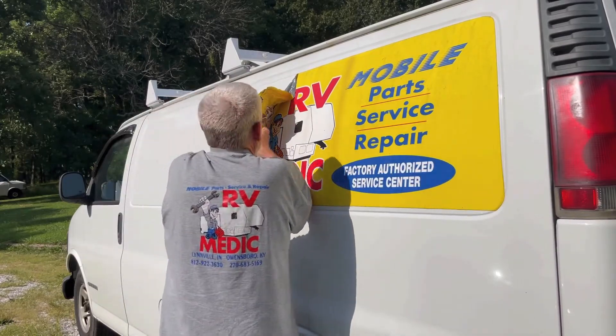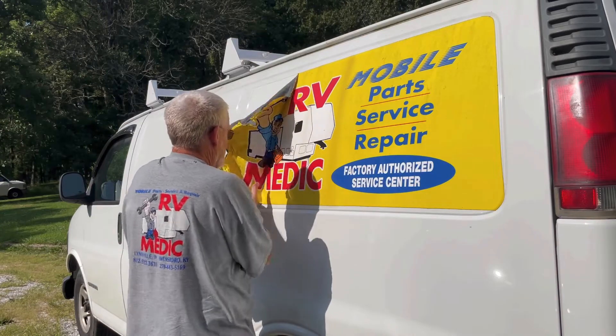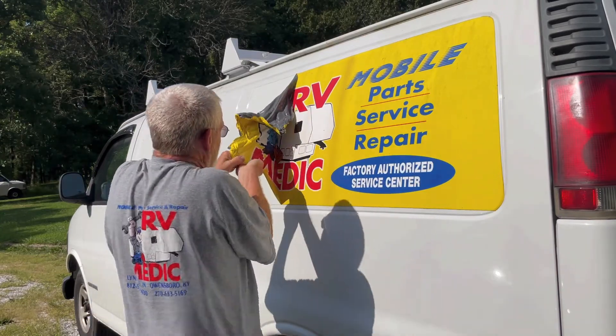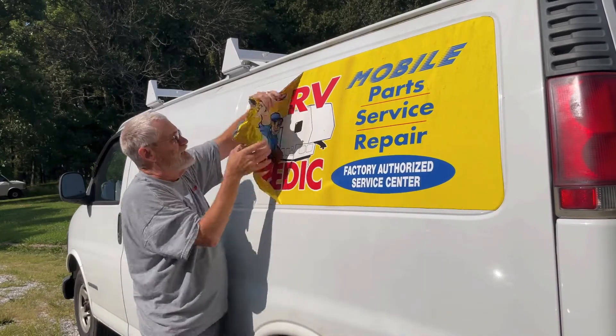I spent a lot of money on this decal. Kind of disheartening having to pull it off, but it's also kind of cool because we're going to get a camper van out of it.